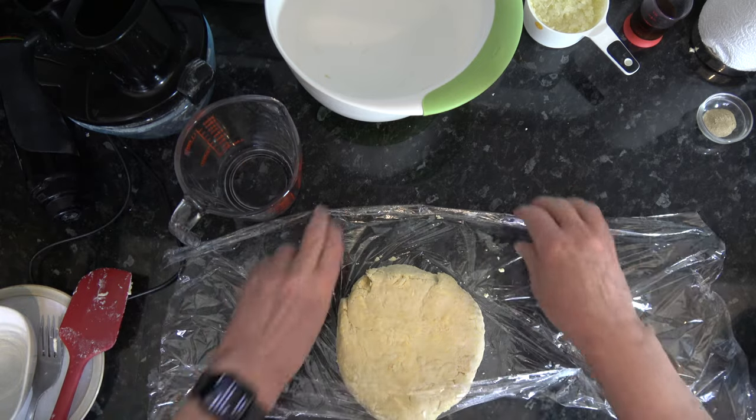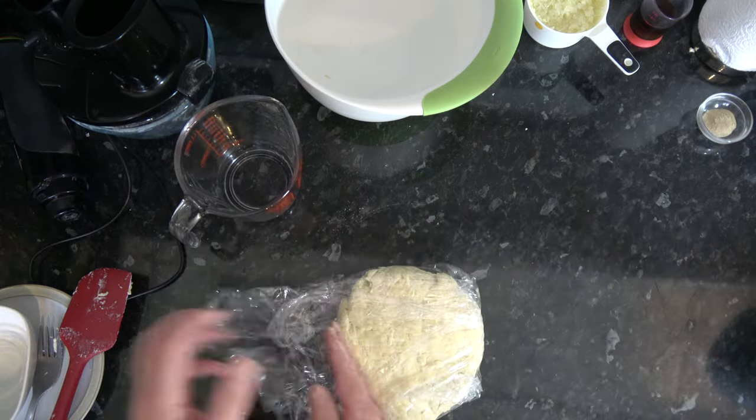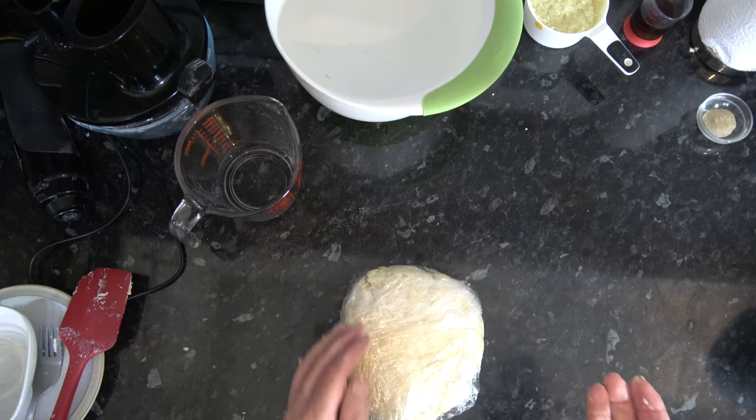I'll wrap that up and put it into the fridge to chill for an hour. After an hour I'll come back, make the filling, roll the dough out and assemble the bridies. Then, as the oven preheats, I'll chill the assembled bridies, and when the oven has come to temperature I'll brush them with beaten egg and put them in for baking.